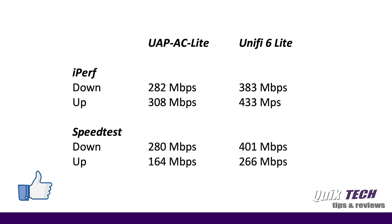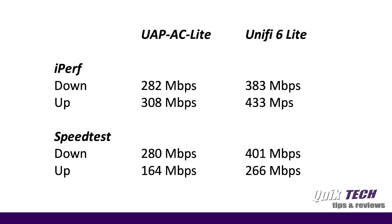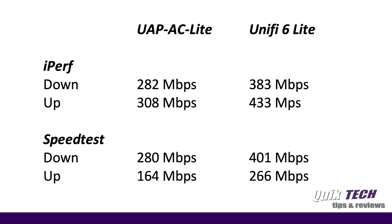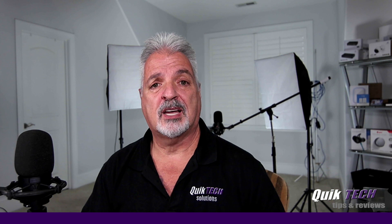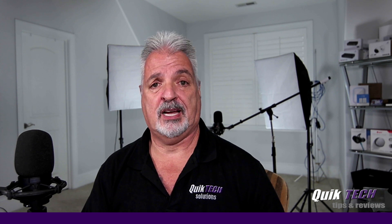Looking at the side-by-side test results, the UniFi 6 Light considerably outperformed the UAP-AC Light in both the iPerf test and the speed test. I did run an extra speed test on the UniFi 6 Light and took the average of both to arrive at these numbers. As a side note, I'm paying for 500 down and 500 up for internet service. Both access points were set up exactly the same, with channel and power settings all set to auto, so we can compare apples to apples.